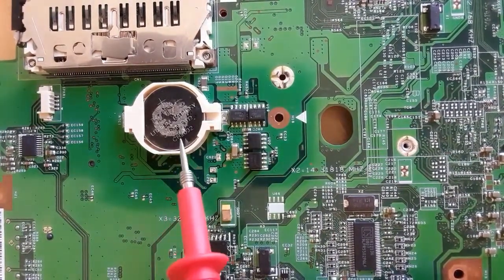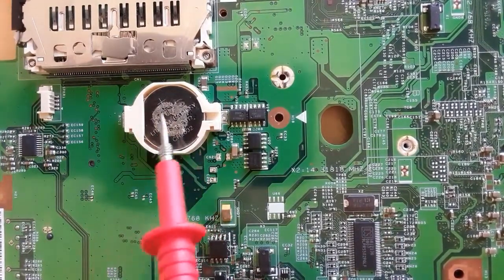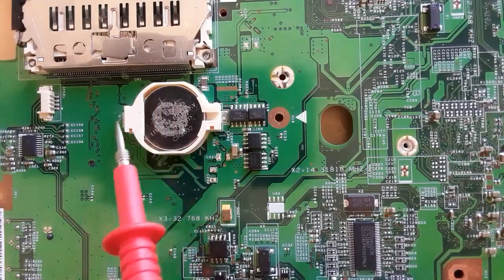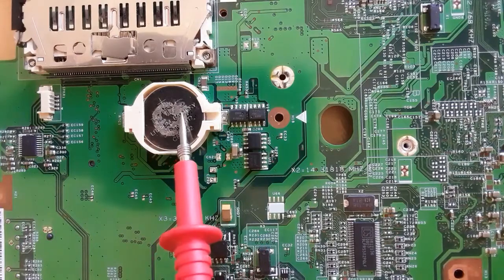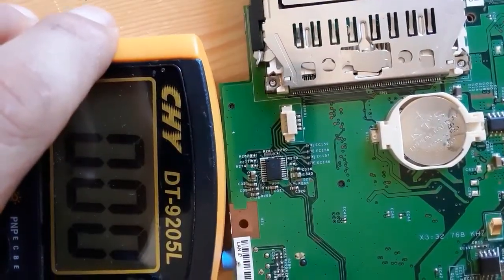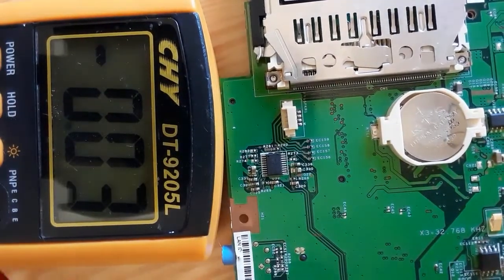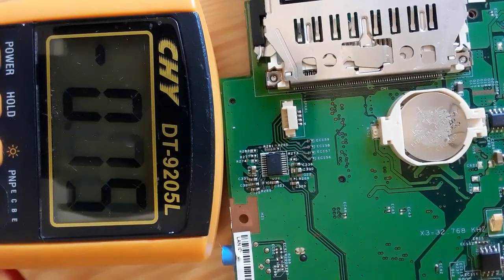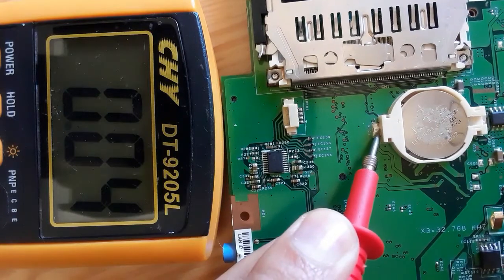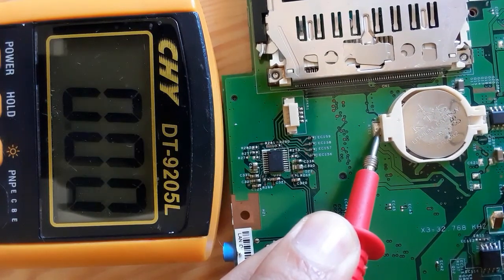Let's check this other battery as well. You can find this kind of battery in the laptop motherboard without cables. As you can see, this is the plus sign and here we have the negative terminal. This is a 3-volt battery. Let's check it using the same method — and the multimeter gives us just 0.11 volts.